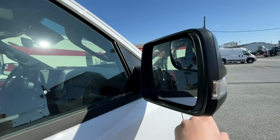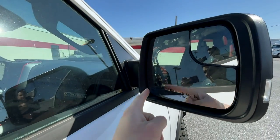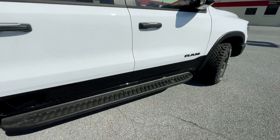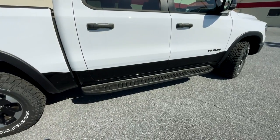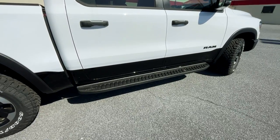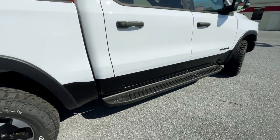This particular Rebel does not have blind spot monitoring, though it does have a blind spot mirror and a heating element incorporated into the mirrors. Down here you'll have a stationary running board — power running boards are available on higher trims, but they wouldn't really work better on this off-road oriented truck.